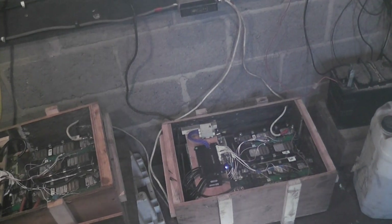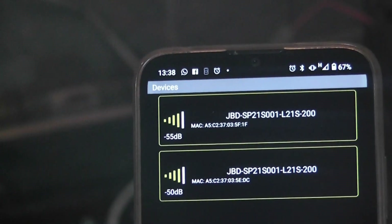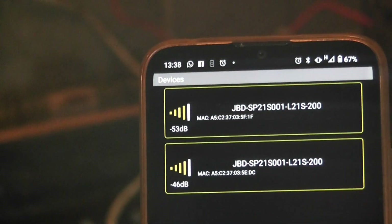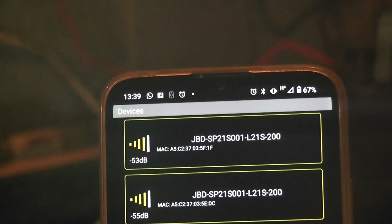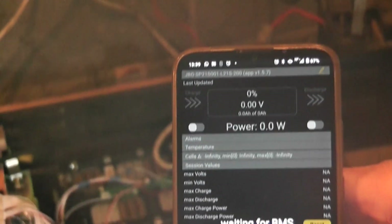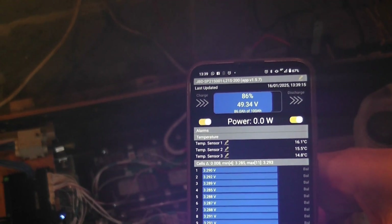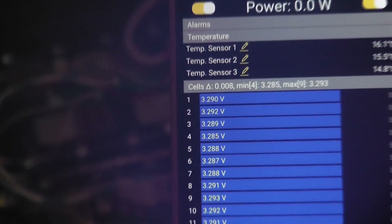Let's have a look at this screen. We're going to try and move things around so you'll just have to put up with what's going on. There are the two BMSs, and you can see they're blinking away - so they're working. Let's go into one of them. There's just loads of information - all the individual cell voltages.